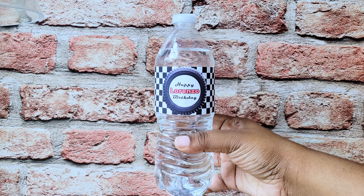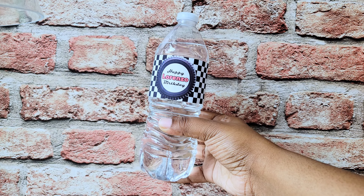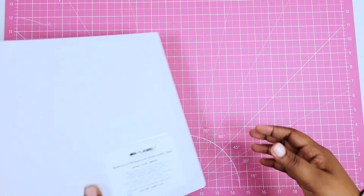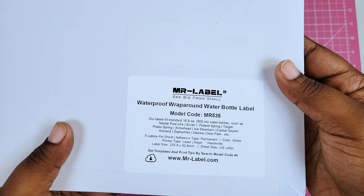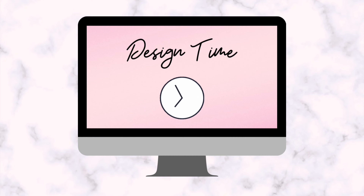Hey guys, welcome back to my channel. I've had a lot of you ask me to do a tutorial on how to make these custom water bottles, so stay tuned — I'm going to show you guys the easiest way that I've found. I found a way to make these water bottle labels without having to use any kind of cutting machine. I found these pre-cut labels on Amazon and they're already cut to size to fit the water bottles. The only thing you have to do is design them online.